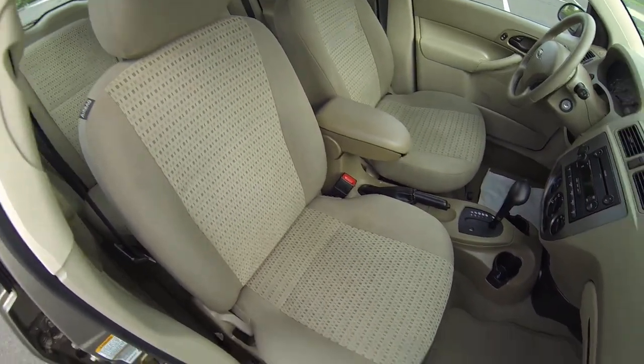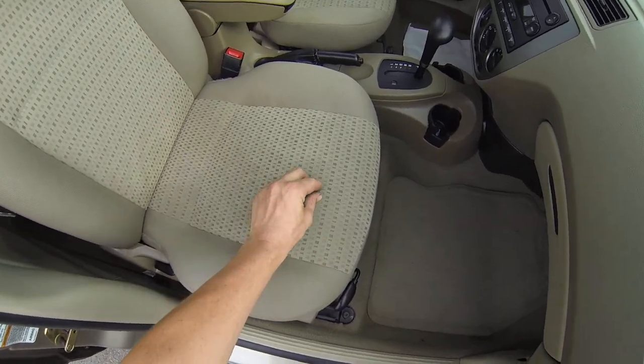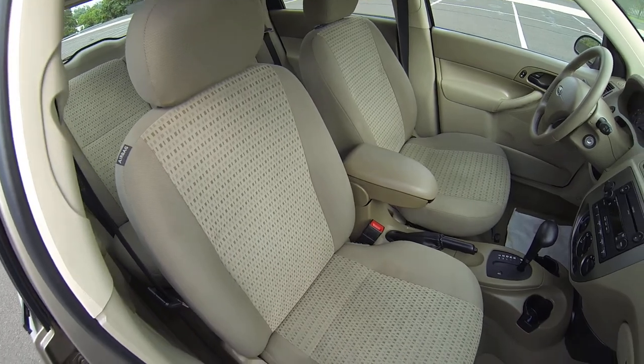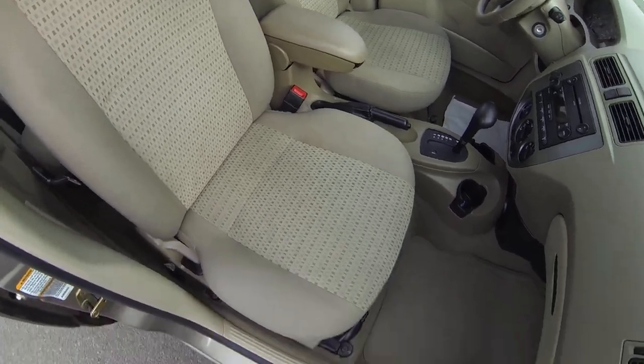The passenger seat is very clean as well. I don't see any stains, no holes.